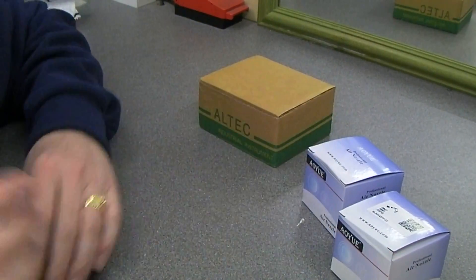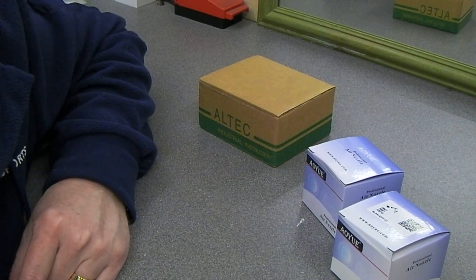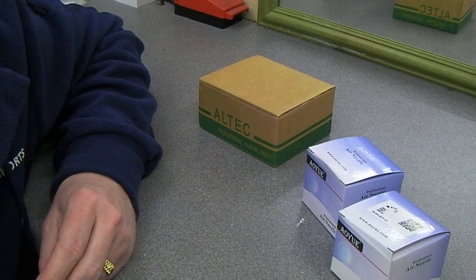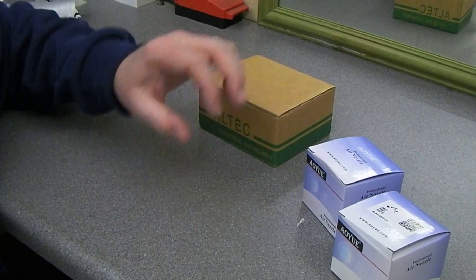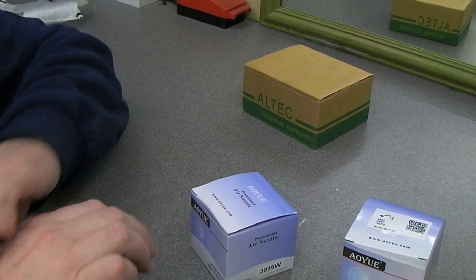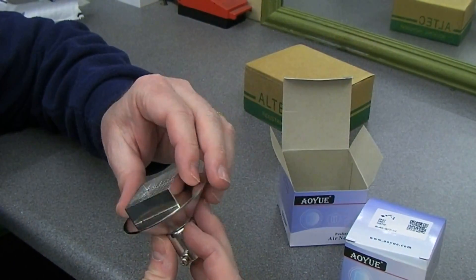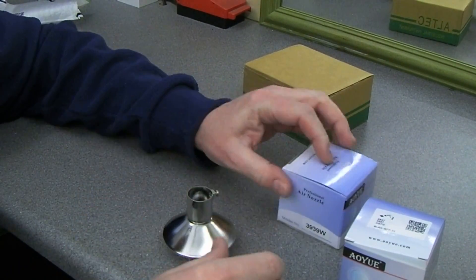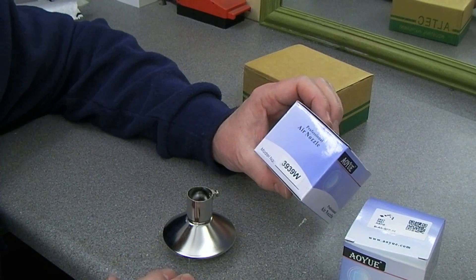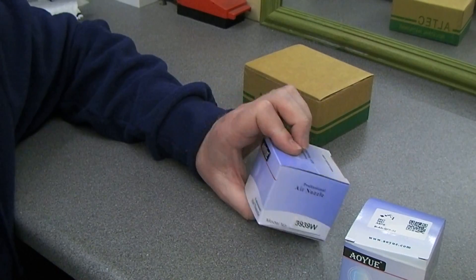Hi guys, a couple of bits arrived today. As you probably remember I've got one of those IU or however you pronounce it 852 hot air stations. I've had it for years and years now but the only nozzles I ever had were the supplied round nozzles. I thought it was about time to test drive a couple of nozzles and I found these on eBay. I ordered a BGA nozzle and a quad flat pack nozzle. I'm looking for the specifications on here but it says it's a model 3939W and I have a sneaky feeling it was for 38 by 38mm BGAs.